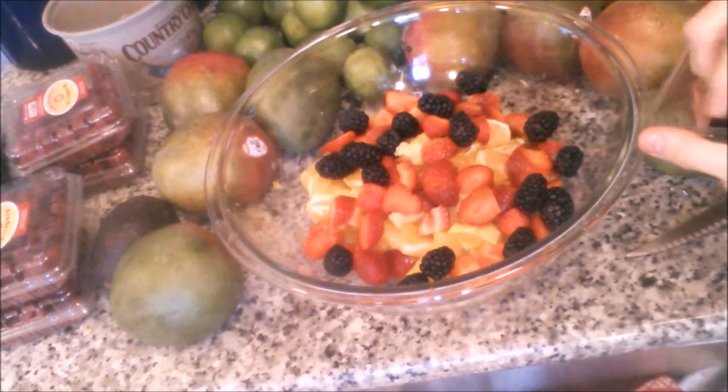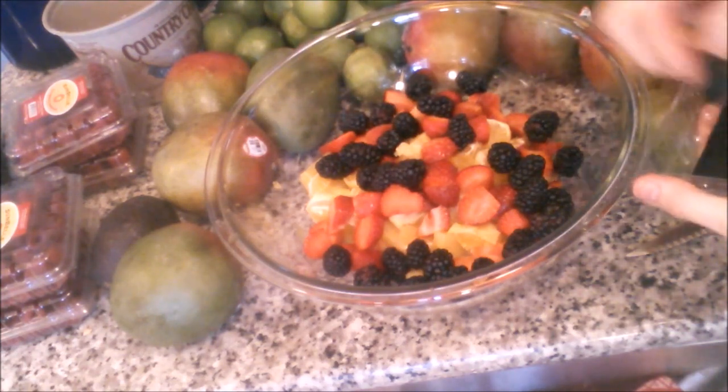Then we'll put in some blackberries and some raspberries. We have really been working our way through these raspberries and blackberries the past few days. But berries are delicate. You've got to use them up pretty quickly. They go bad quickly.